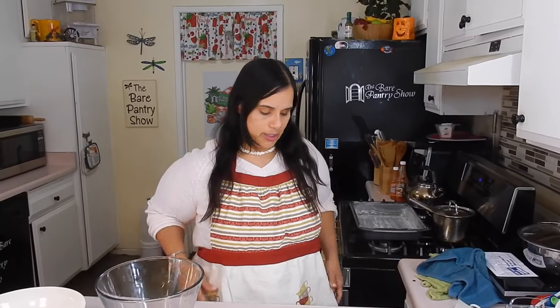So just because I borrowed this top from Jada — she just bought it, it's brand new, I just peeled off the price tag — she says, 'Mom, you can borrow it, but you have to put an apron on because I don't want you to mess my top up with flour.' It's her top, so I have to go with the flow. I want to give a shout out to Mama Yoli — she's my friend Leah's mother, and she bought this apron for me. I'm thinking I'll start a line of aprons for The Bear Pantry Show. What do you guys think? We'll talk about it some more.